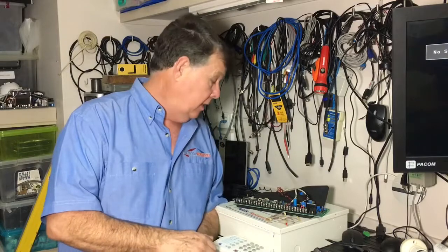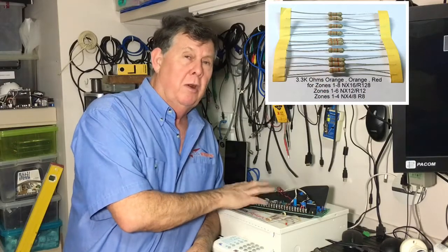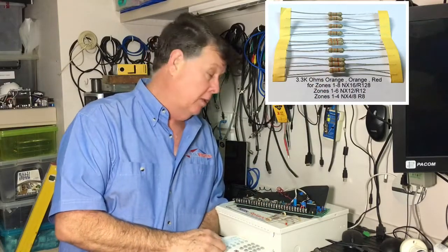It uses a number of resistors to achieve that, so when you buy the panel you actually get a bunch of resistors included. If you fit the 3.3K resistors to the panel, you'll get 8 zones — you can wire 8 zones in using 3.3K resistors.